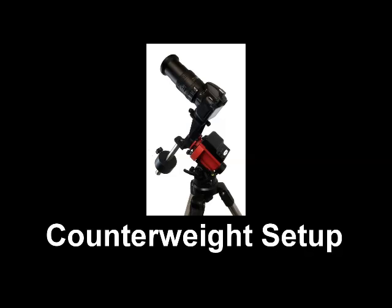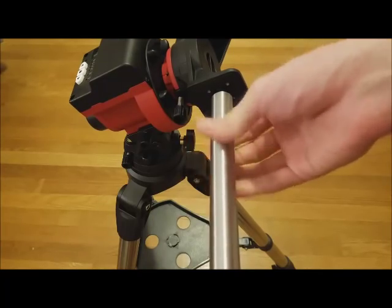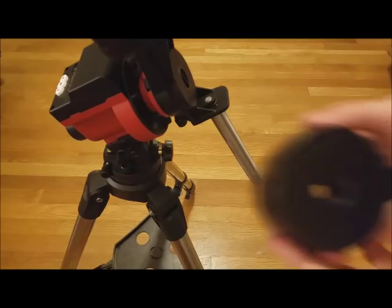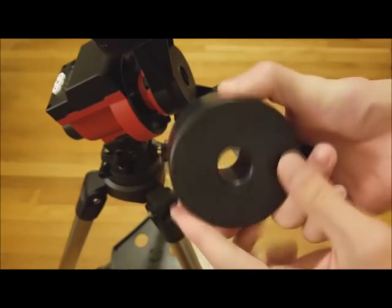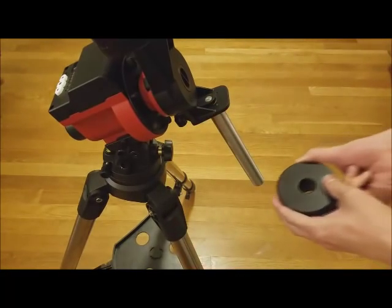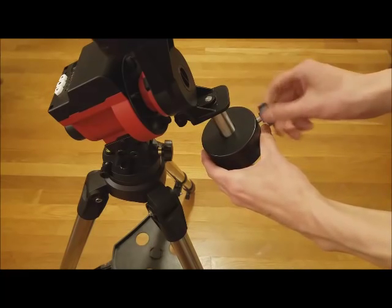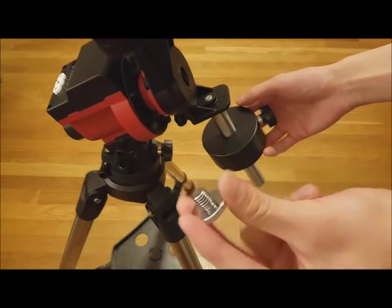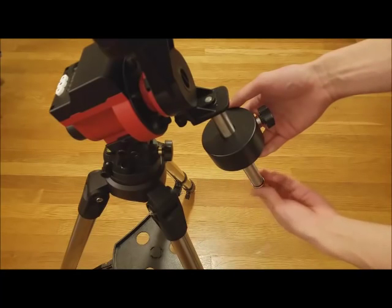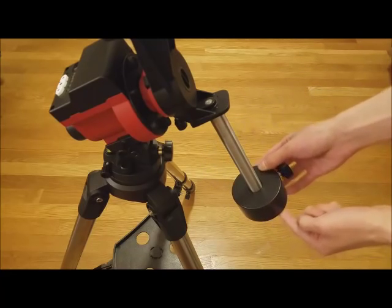We will demonstrate how to set up a counterweight. Attach the counterweight rod to the unused end of the bracket. One end of the counterweight hole is smaller than the other — make sure to slide on the counterweight with the small end first. This allows the weight to be adjusted to its maximum or minimum height. Then simply screw in the cap of the counterweight rod to prevent the counterweight from falling. You can then adjust the counterweight as low or as high as you want.